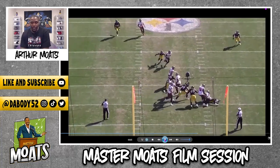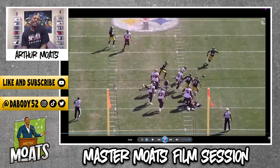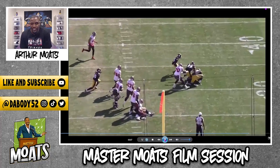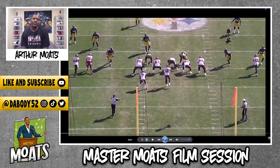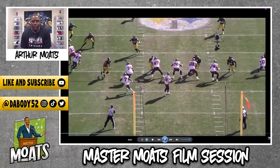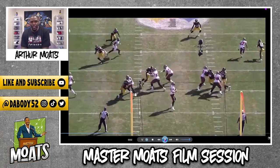Bend the corner and ultimately hunt that ball, because anybody can get a sack, but it's more important than just getting a sack. We need to create turnovers, we need splash. And that's what you're getting right here, or at least the attempt. Obviously they recovered this, but really good work right there.